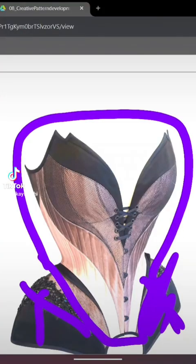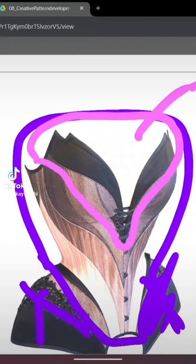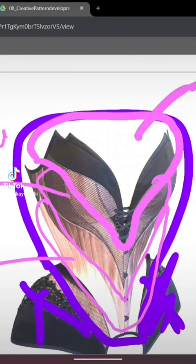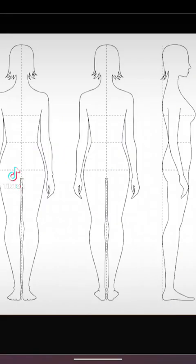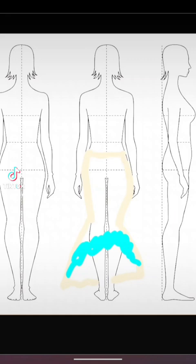My inspiration for the top is this corset design. It's so cute — it came with instructions on how to customize a corset, but not actual patterns, so I basically have to make it myself. I'm going to use teal and gold organza, the teal lining, and sequin fabric to make the corset. For the skirt, I'm thinking a mermaid style with ruffles at the bottom, using the organza, lining, and sequin fabric to make it pop.